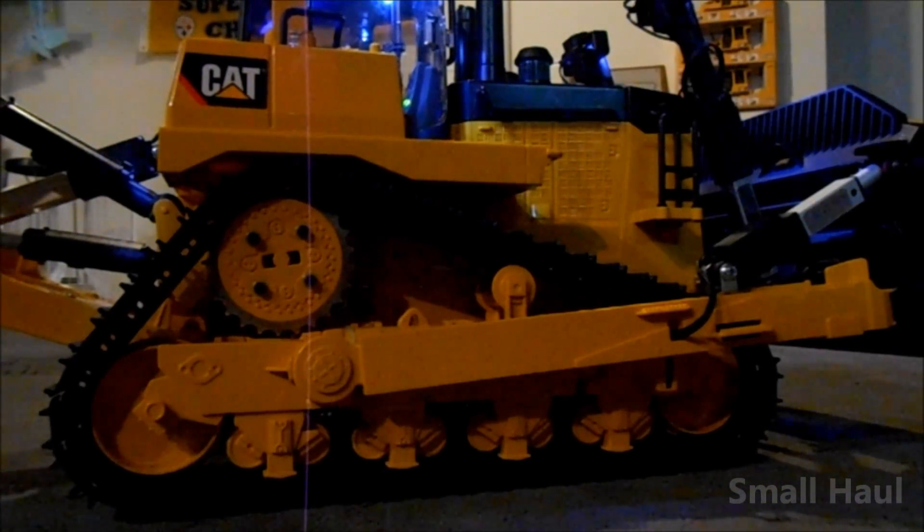The large idlers on the ends all have brass bushings in them. As I explained over the phone, you'll want to oil those every once in a while — if they start to squeak, you need to oil them.